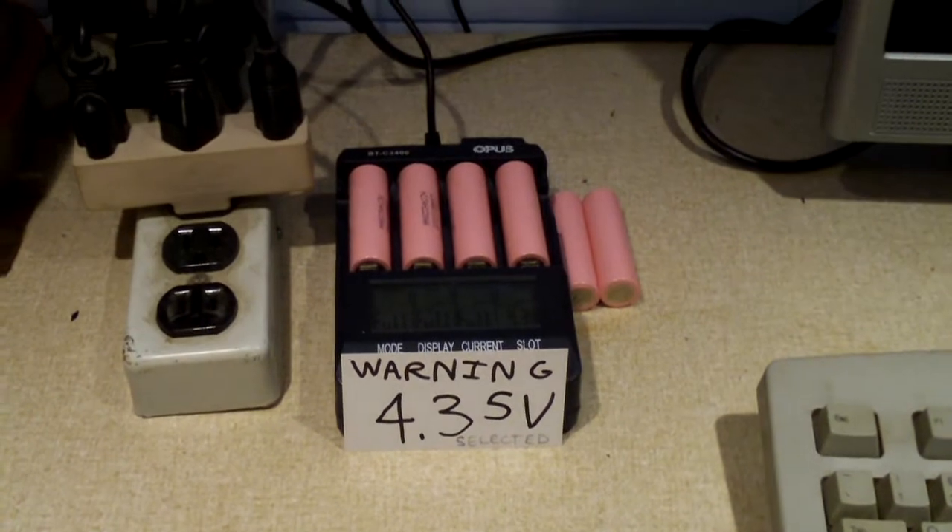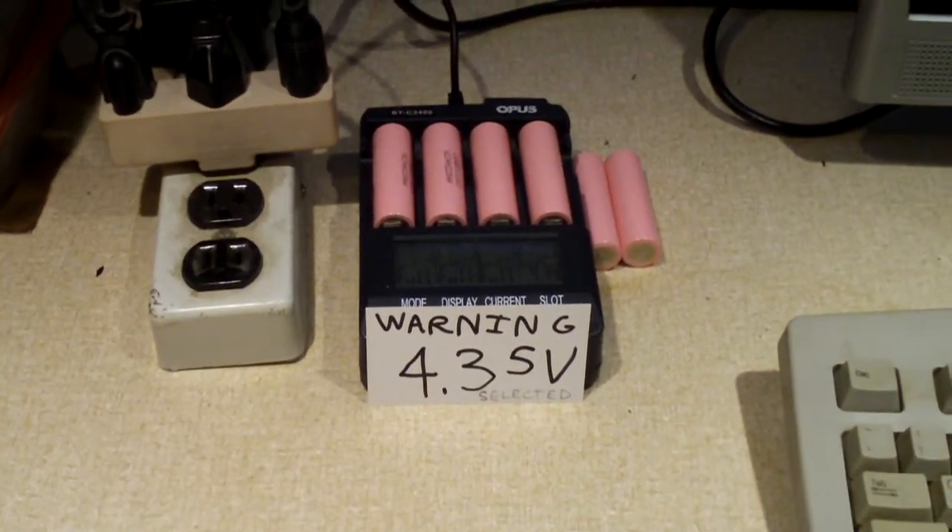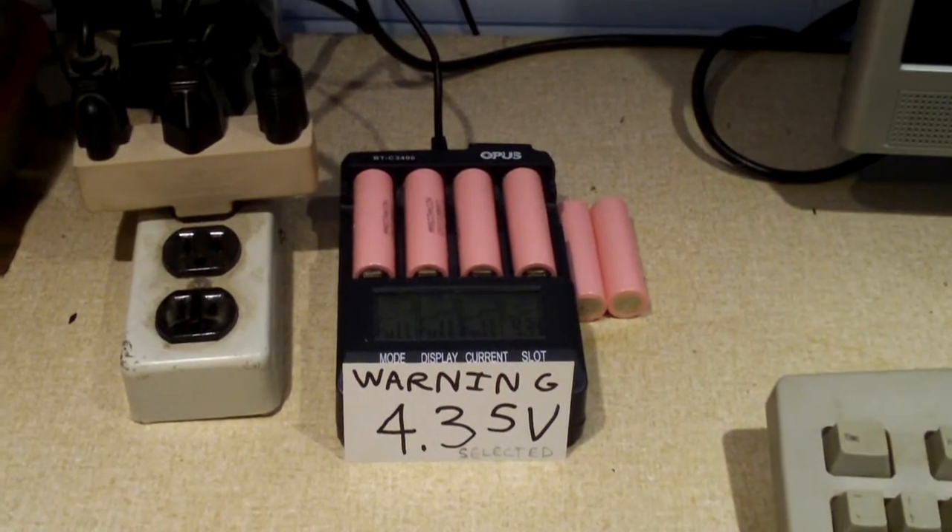Hey everybody, this will be a second video in a series of videos on testing out the LG 4.35 volt pinkies.